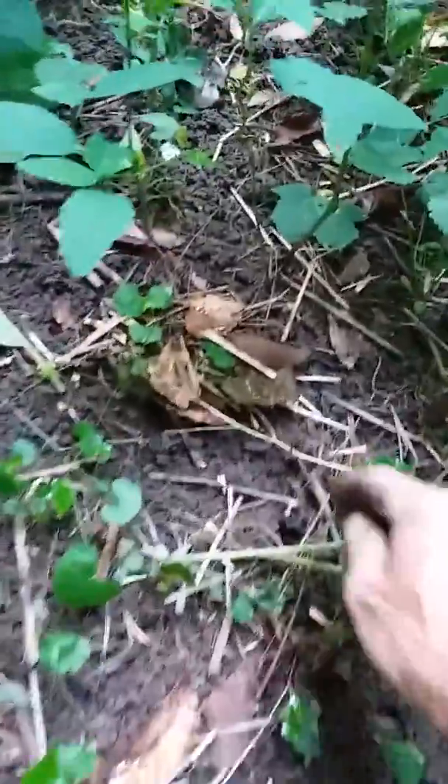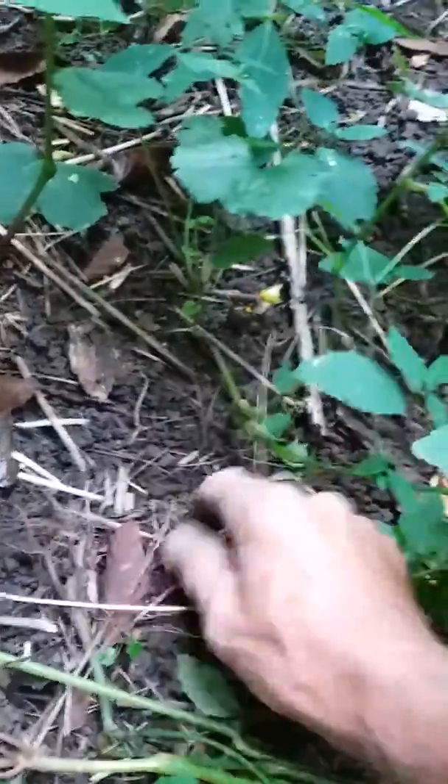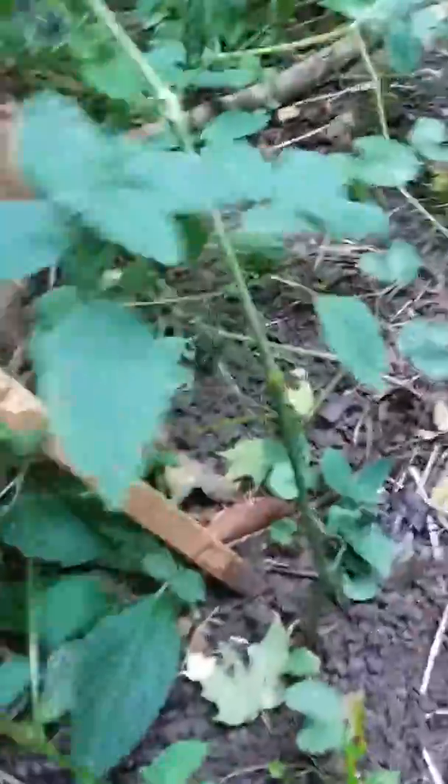You gotta hit the thing — there you go, you gotta rattle them up. It's like rattling deer — rattle them up! Oh, there goes a big one! Oh, they're coming up. I think we need to move a little further.